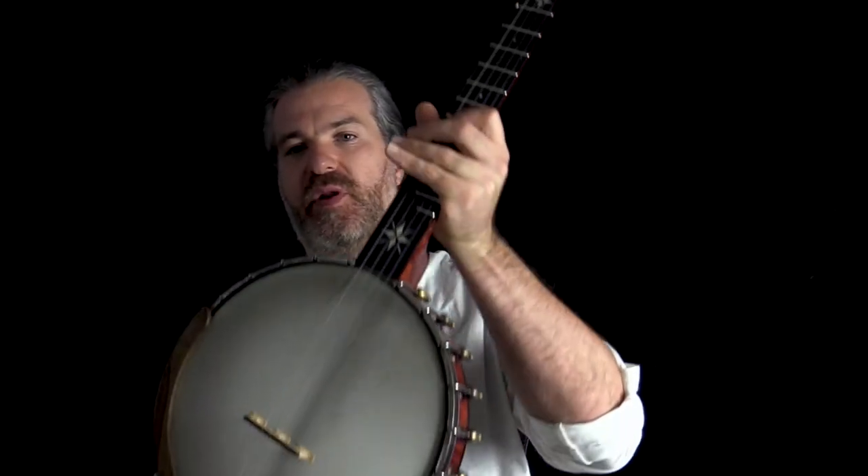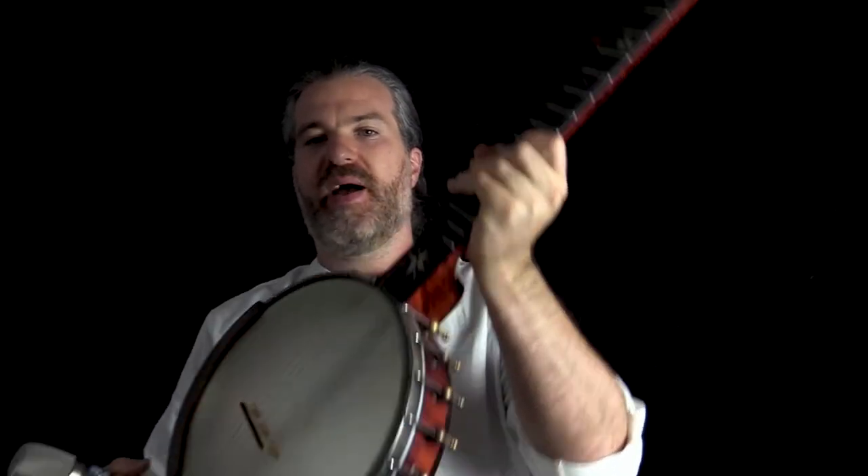Hey everybody, how's it going? Welcome to part two of the series where I test Roswell microphones on banjos. This is the Mini K87 and it's the one I've been using all week on this banjo, an open back North Star by Ohm.